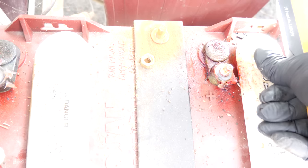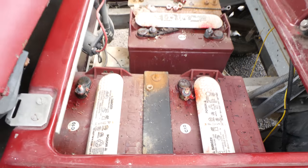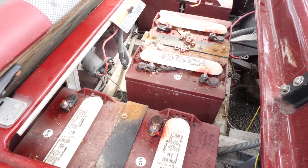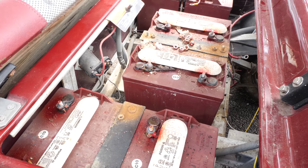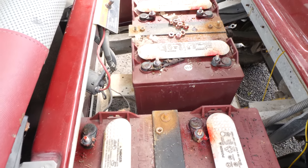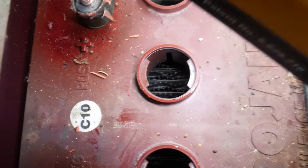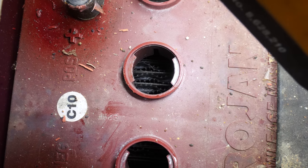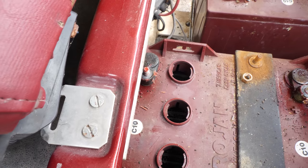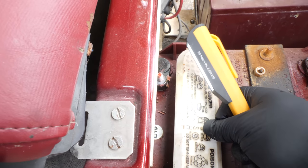You never want your batteries to go dry — you should always check them. A customer was complaining that the cart just did not have any power, it didn't want to move forward when he stepped on the pedal. The solenoid would shut off; you'd give it about an eighth of a pedal and it would move, and as soon as you gave it any more it would just stop. This battery here is exactly the same way — the cells are dry and exposed, and the water level is very low.